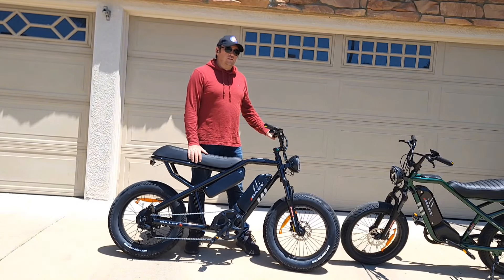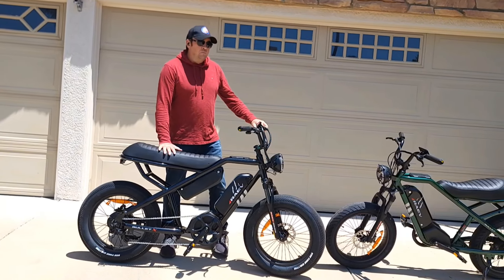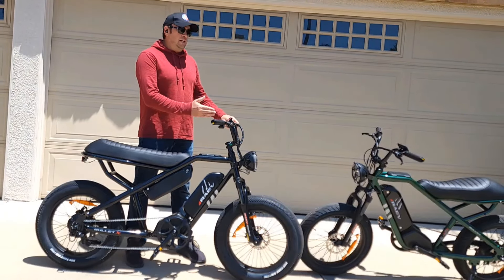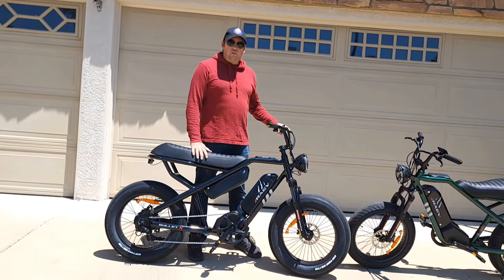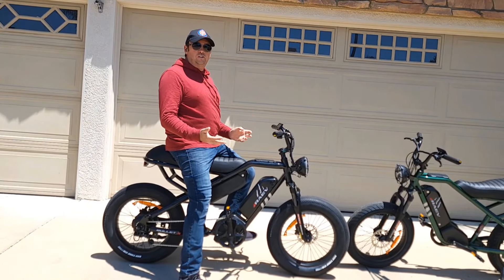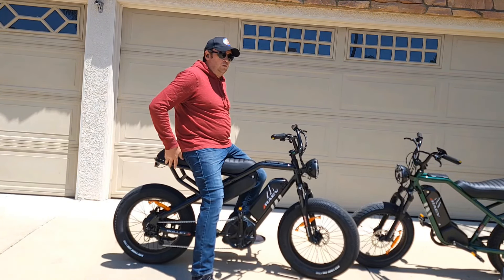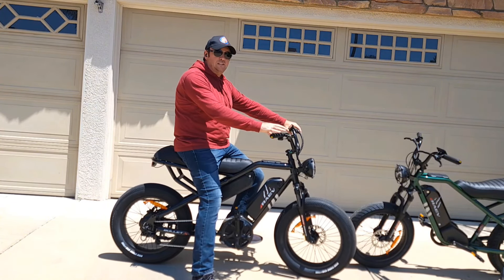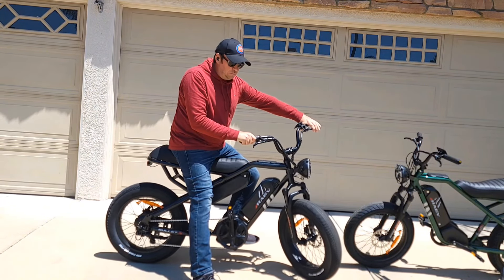I want to show you the size difference between the XF model and the Bullet V2, which is a little smaller. I'm 5'11" — this seat is not only taller, the frame is also a little bit taller. There are also many different upgrades compared to the V2, including the tires, which look more premium.